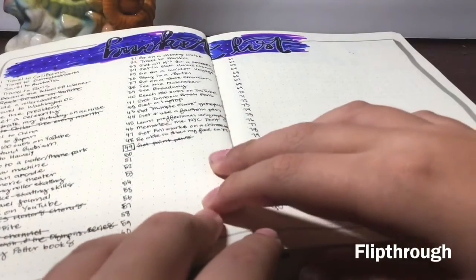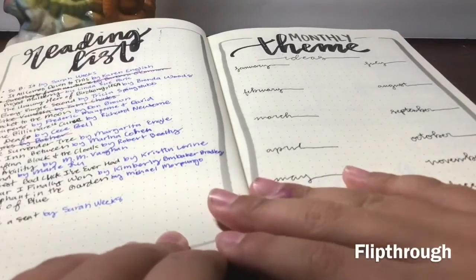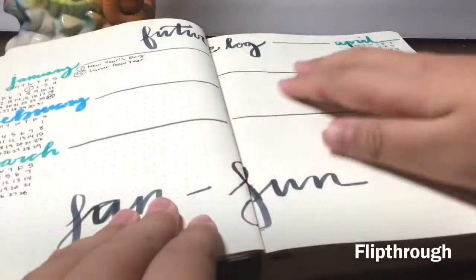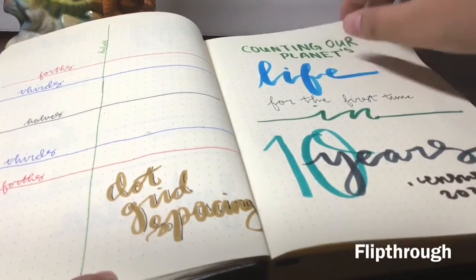I thank you for watching this video, and I'll see you guys in my January 2020 bullet journal setup. Bye!